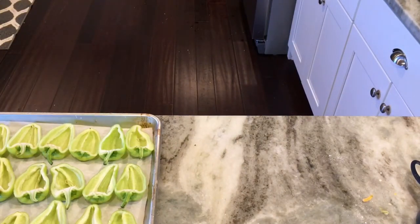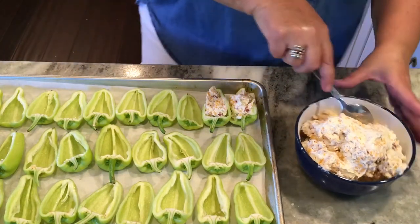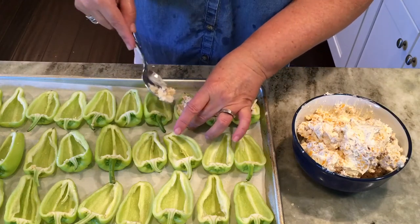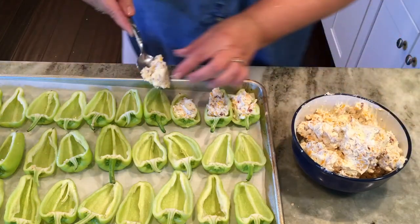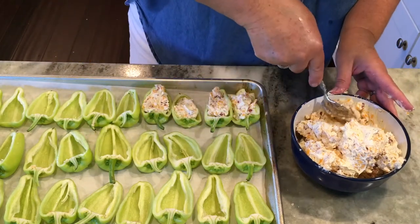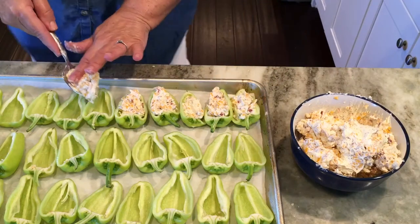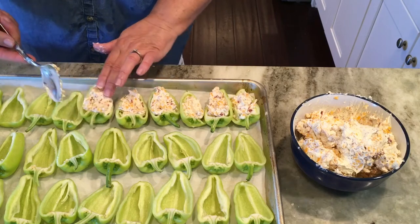I took that over to the KitchenAid and got it all blended up, and I just transferred it to this bowl to make it easy to stuff the peppers. I'm just taking about one tablespoon of the cream cheese mixture and slipping it off the spoon into the peppers — and that's all there is to it, it's that easy. I'll be stuffing all of these peppers and then I'm going to put these in the freezer. Let them get nice and frozen, then I can take them out and put them in a Ziploc bag to have for use later.